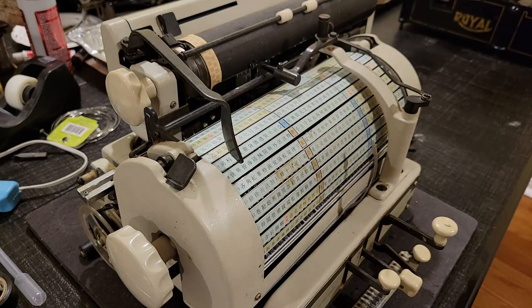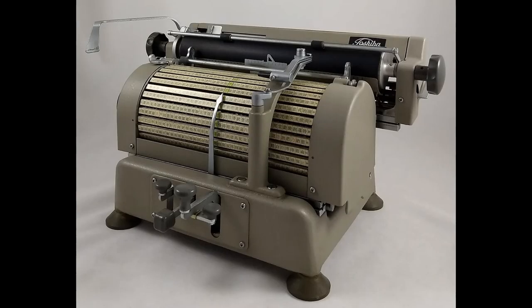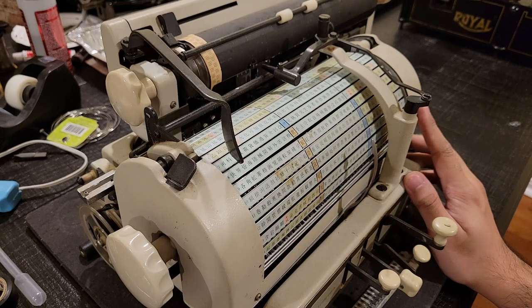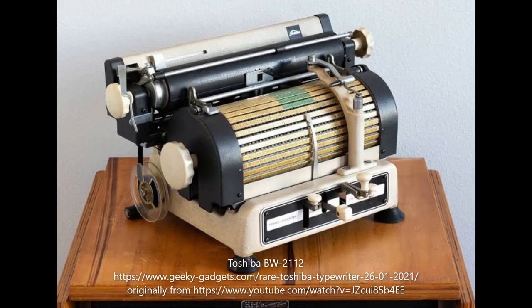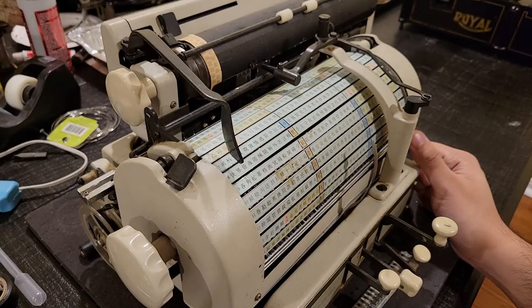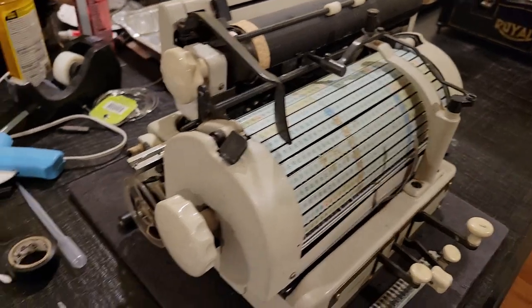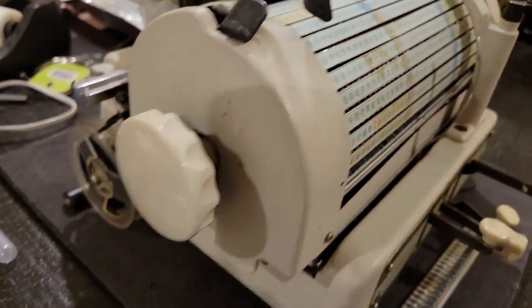Earlier models — I believe at least prior to the second series — there is likely a BW-1112 counterpart to this machine, as well as a BW-2112 counterpart, which would have had black side panels. The first series would have used ink rollers or ink pads, while the second series is when they introduced a ribbon mechanism.